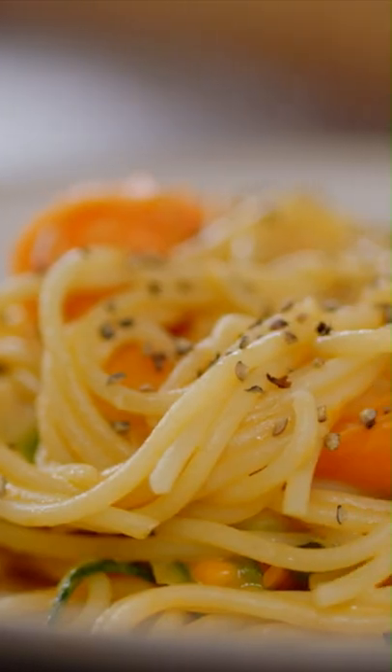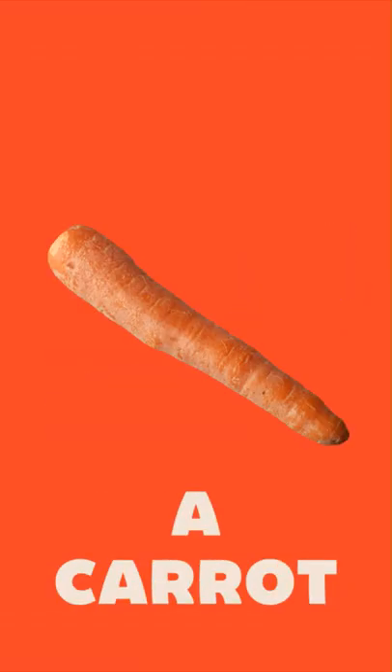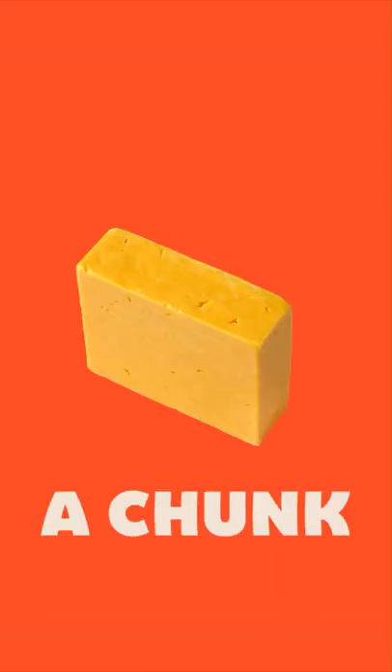Courgette and carrot spaghetti done in the time it takes for the pasta to cook. You will need spaghetti, cream cheese, one courgette, one carrot, a couple of cloves of garlic, and a little bit of cheese — I've got Red Leicester but you can use cheddar or whatever else you've got hanging around in the fridge.